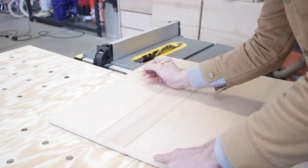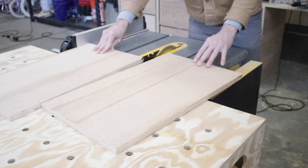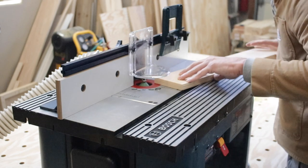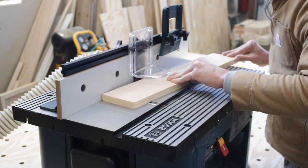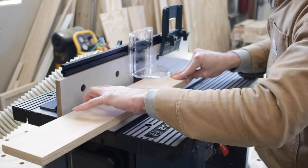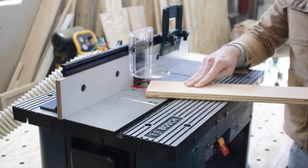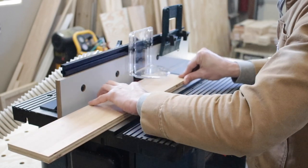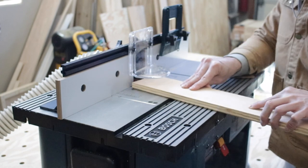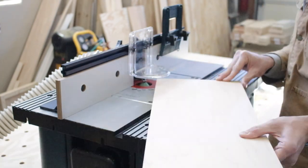I labeled each one so I wouldn't forget, then cut the two large drawer fronts. Since I'm currently obsessed with chamfers, I wanted to give my drawer fronts a cool edge — so I chamfered all of the edges. By the way, I now have a router table because I found one on sale during this project. Of course I wished I would have had it when I was cutting the rabbets earlier, but now it's really helping me out, so I went ahead and cut all the chamfers on all of the drawer faces.